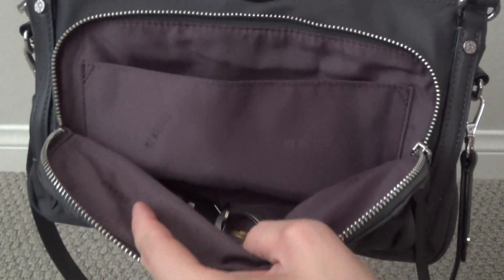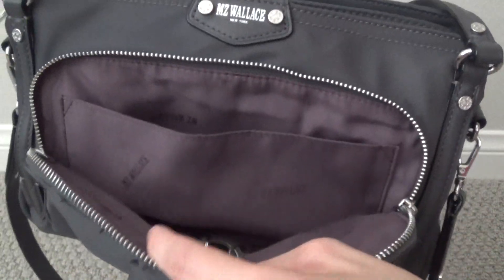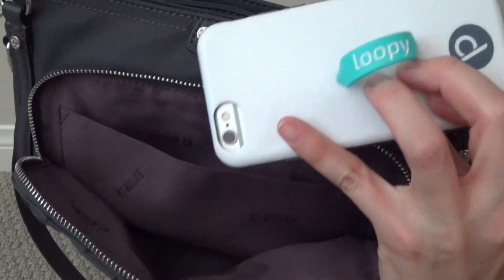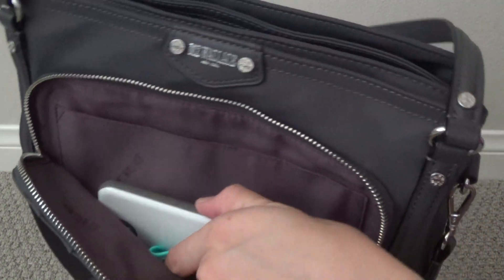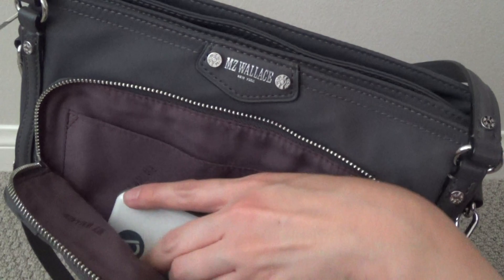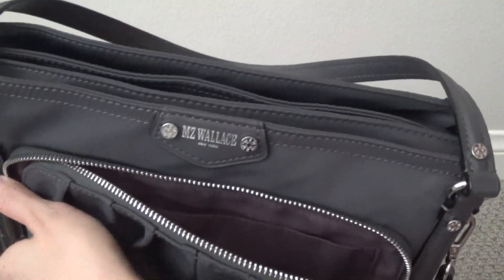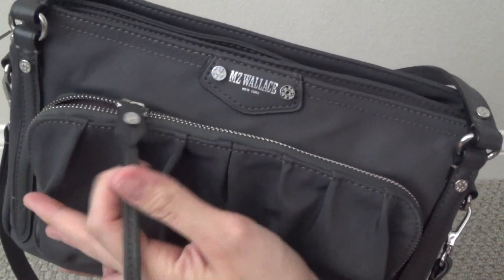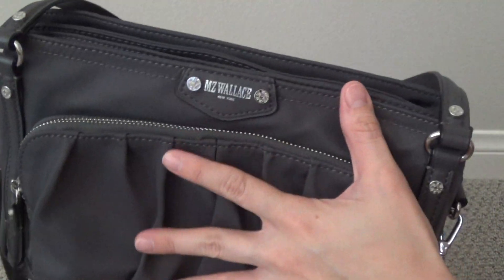Here's the pleated pocket. It's a nice size with a little flap on the inside to separate your things. I keep some quick-grab items in here — keys, as well as my cell phone. An iPhone 6s fits beautifully in here. You could definitely fit a lot more things such as a wallet, sunglasses, checkbook, anything you want to grab quickly. But again, because of the rough zipper, sometimes it's tough to open with one hand when the bag is slung over your shoulder.